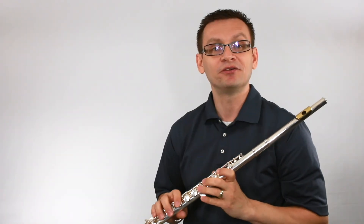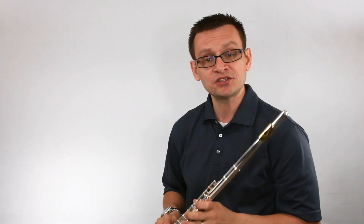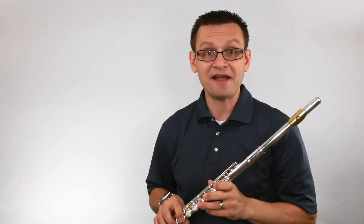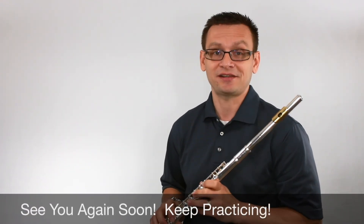I hope you did great! Well, that's our scale study — play it again really soon, and consider moving on to another scale study or an advanced scale study in the key of concert G minor. After that, move on to a lesson book study. See you again and keep practicing!